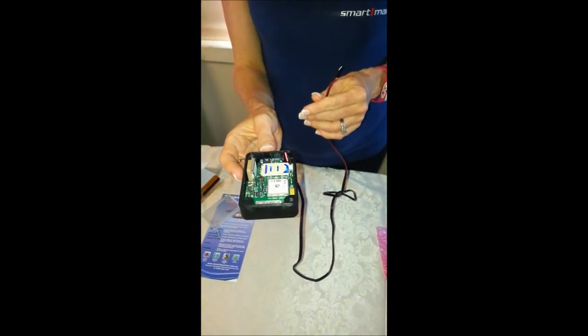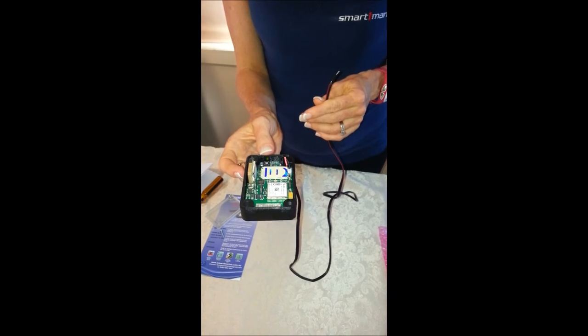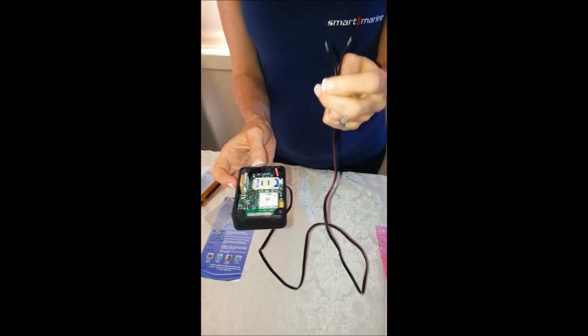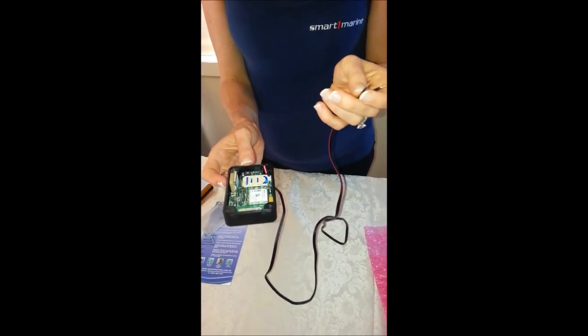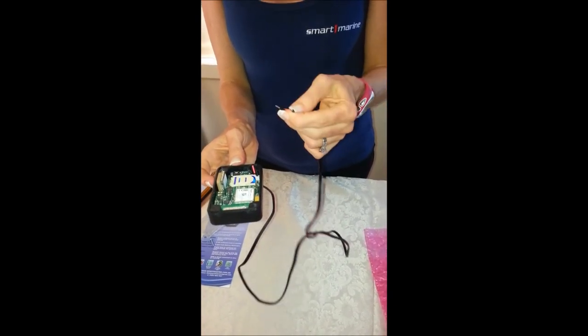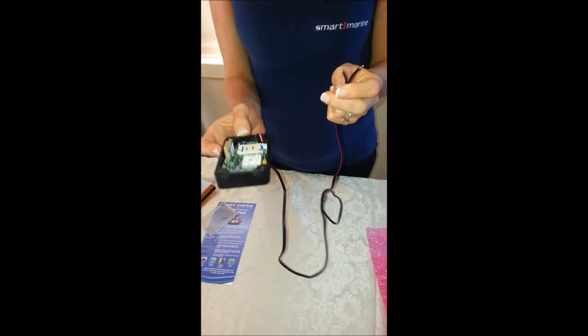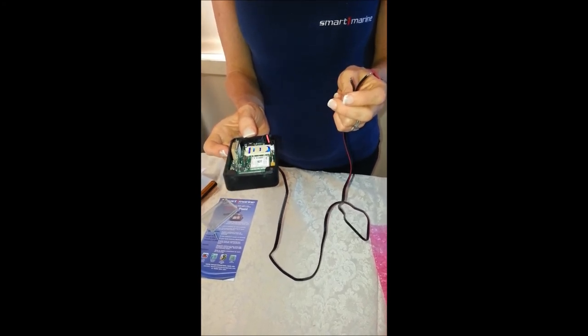Once you've got your Sentinel Point Tracker fully charged and receiving GPS and GSM signal — that's with the one flash happening — you then need to connect to your permanent power supply. Put the red to the positive and the black to the negative, so red to positive, black to negative. That will keep your Sentinel Point charged every time you use your device.